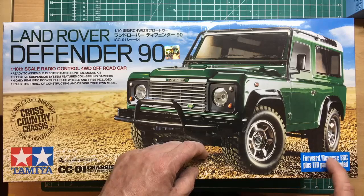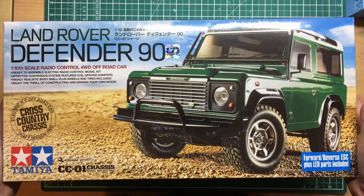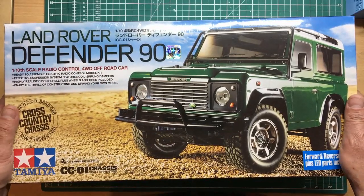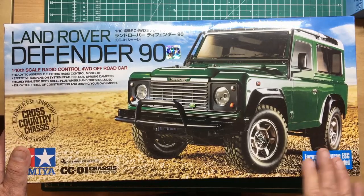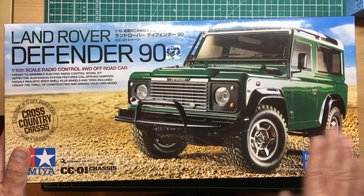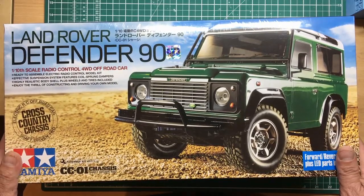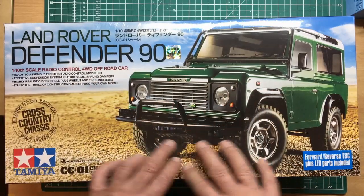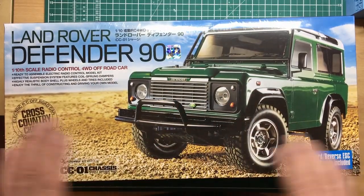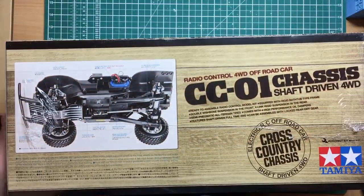If you get one without the speed control, it's an extra lot of money. I got this one on Amazon for £171, which is a bargain considering everything included — I think that's less than UK retail. On eBay they're up to about £250, but some of those come with all the RC gear you need as a complete package, so it's worth working it all out.